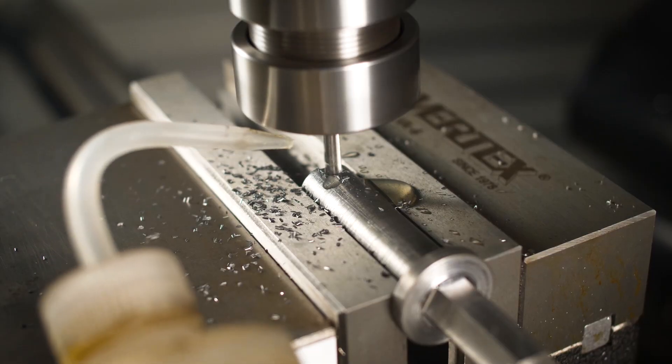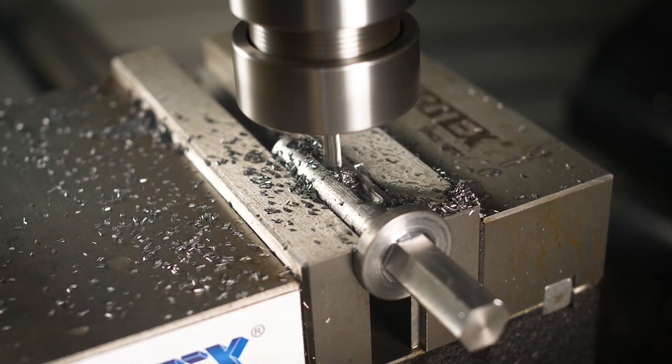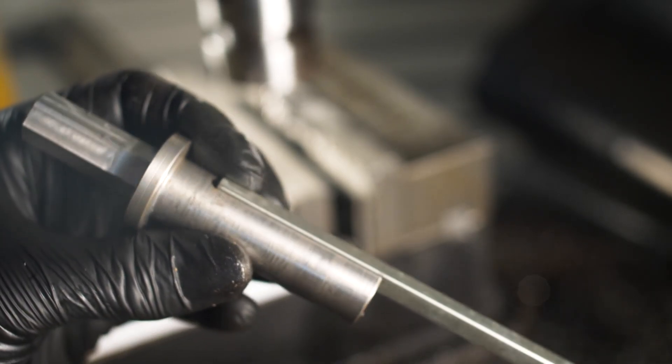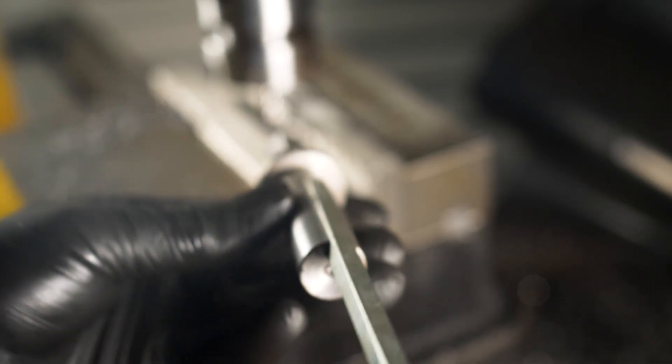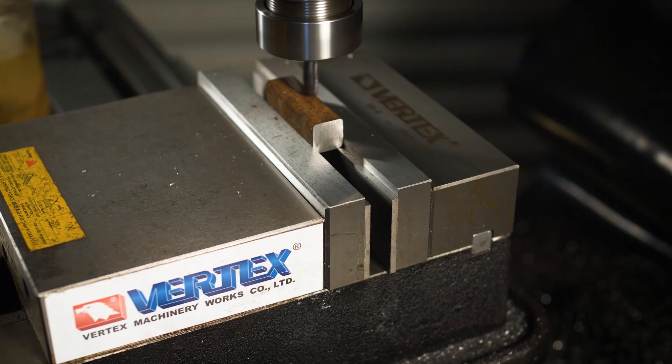I next clamped the guide shaft so I could mill a 6mm deep slot for a 6mm keyway. Wait — the keyway should have been 3mm deep, half the depth of the key. I decided the best approach is just to make a custom key.